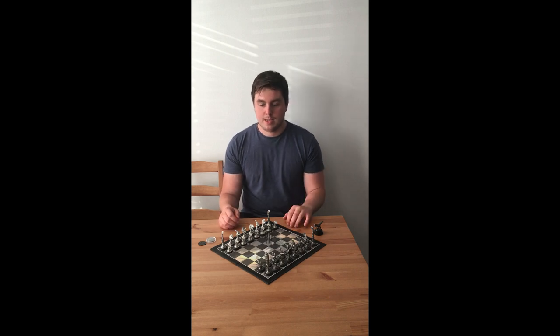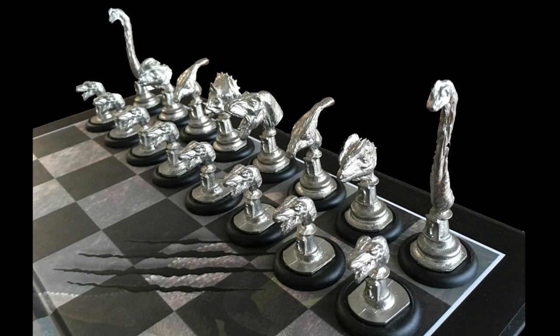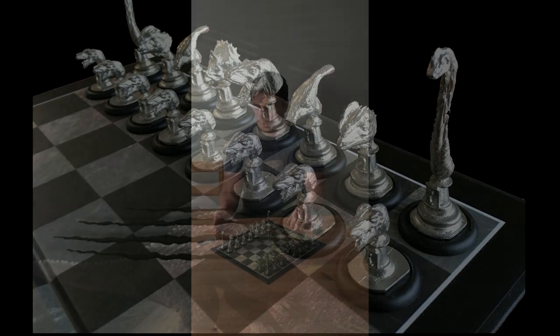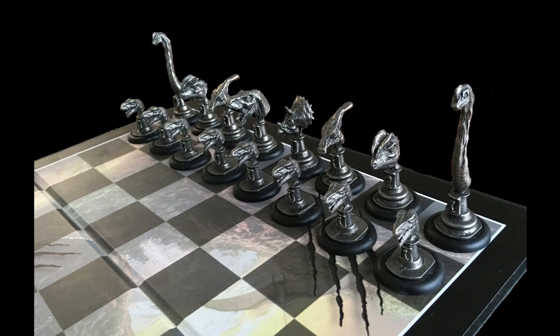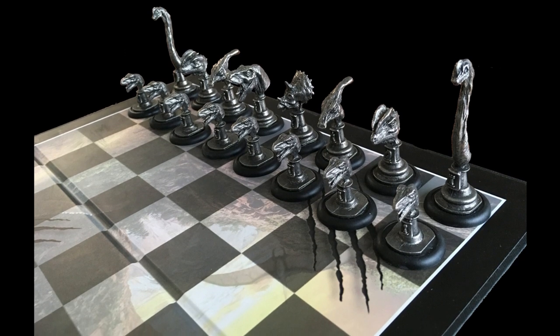These pieces have been sculpted in Aave's epoxy putty and then cast in lead-free pewter. The pieces on the light side of the board have been given a bright polished finish straight onto the metal, and the pieces on the dark side have been given an antique finish onto the pewter, which really brings out the details of the sculpts.